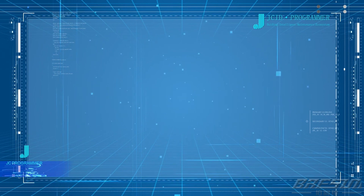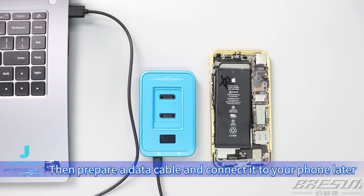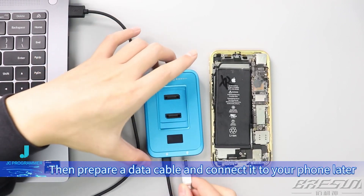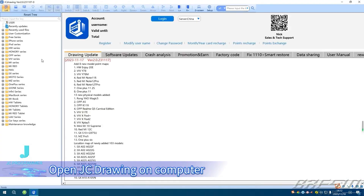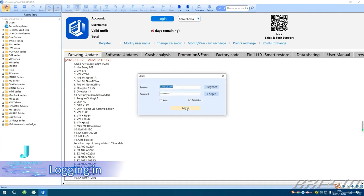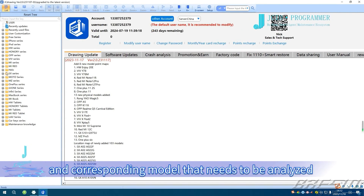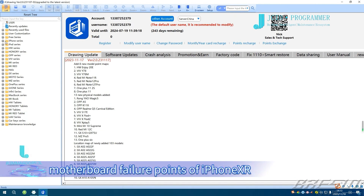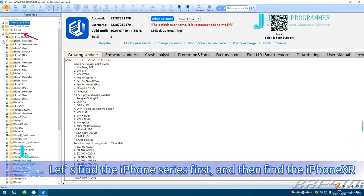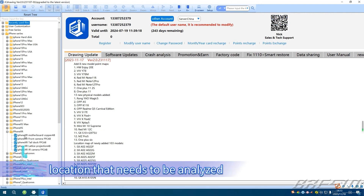Restart Analysis. First, connect P15 to the computer, then prepare a data cable to connect to your phone later. Open JC Drawing on computer and log in. After logging in, find the mobile phone series and corresponding model that needs to be analyzed. For example, we are going to analyze the motherboard failure of iPhone XR. Find the iPhone series first, then find the iPhone XR, and double click to open the corresponding location that needs to be analyzed.